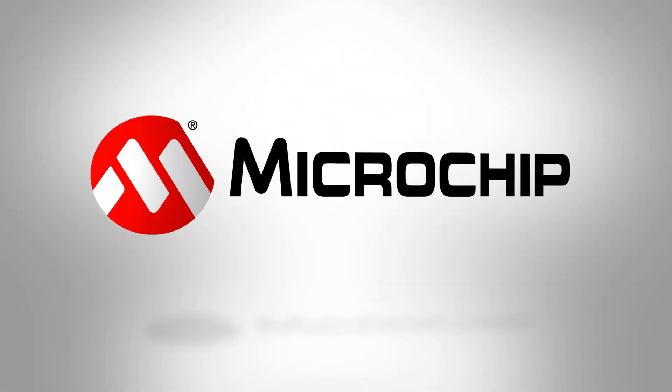It can also be designed into products that are IP68 rated. To learn more about SAM L10 L11's Enhanced Peripheral Touch Controller, please visit microchip.com/SAML11.